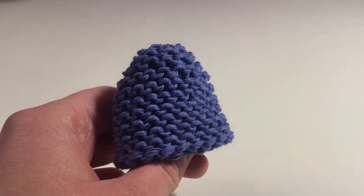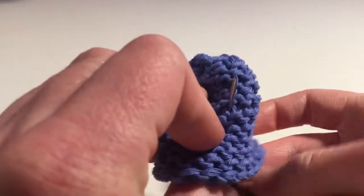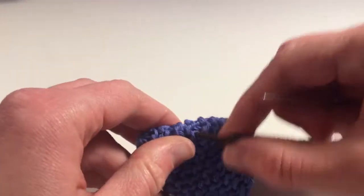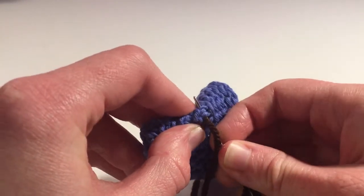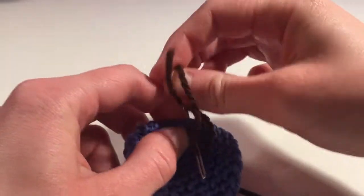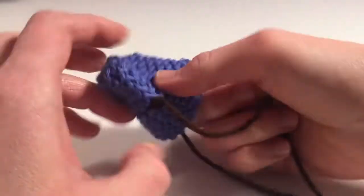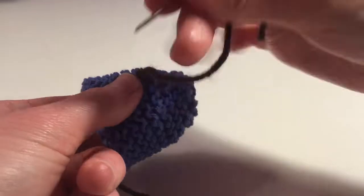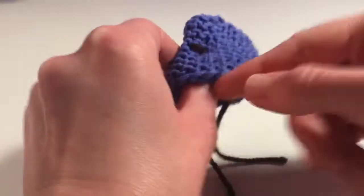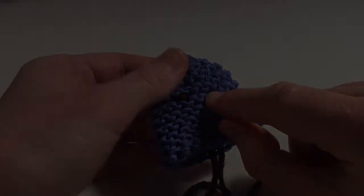For the first eye, using a chain stitch: insert the needle from the inside up and through the knitting and pull through. Then insert the needle into the stitch you just came through, and push the tip out through the stitch to the right. Wrap the long end of the yarn around the needle and pull the needle fully through. Then insert the needle into the stitch you just came through and pull the needle down through the inside of the knitting. That's the eye finished. Make a second eye a few stitches to the right.